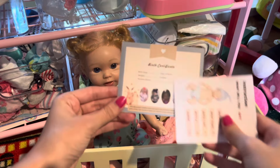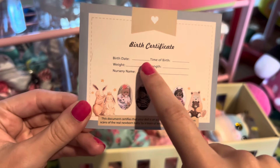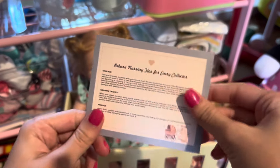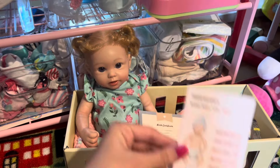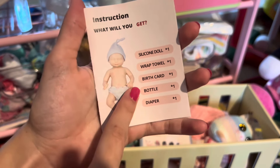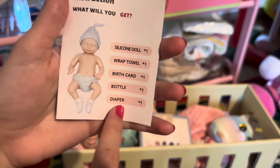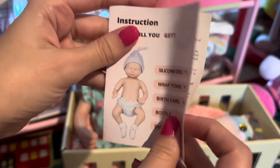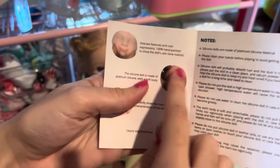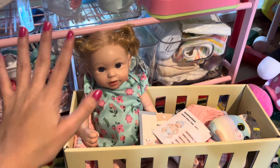Next thing she comes with is a little birth certificate where we can put her birthday, her weight, nursery name, time of birth, and length — it's a really cute little pretend birth certificate. Next she has this little instruction manual. On the front it tells you everything you're supposed to get, and I did not get a wrap towel or a diaper, which is a bit weird. The rest of the booklet is just telling you about the doll and how to take care of it.